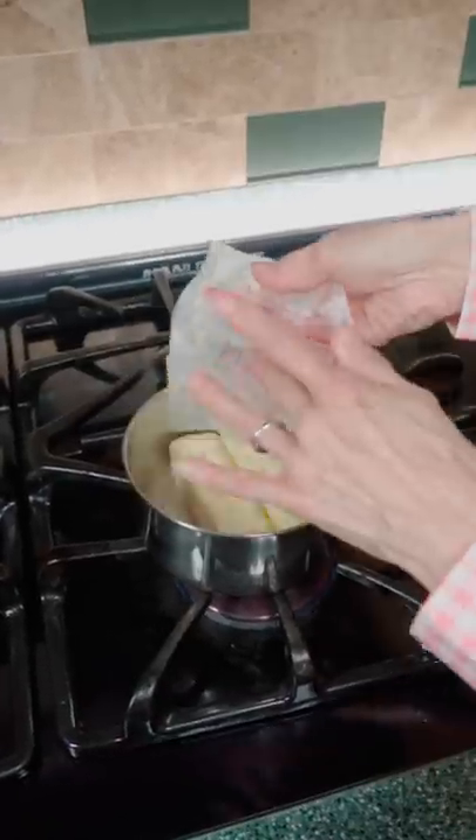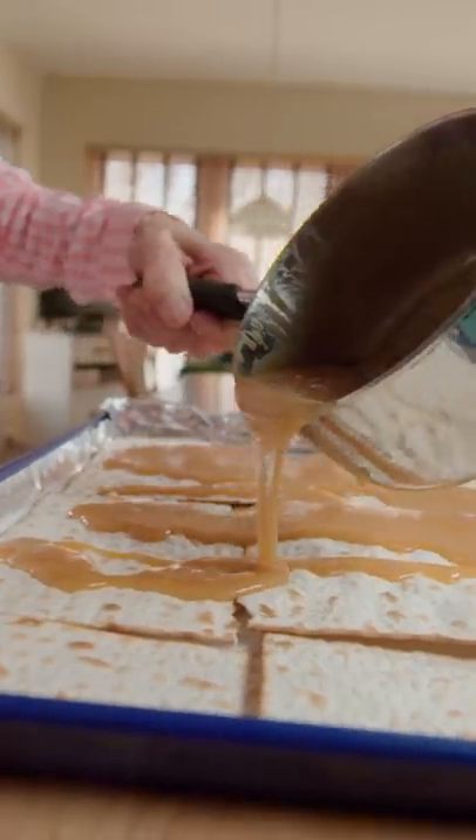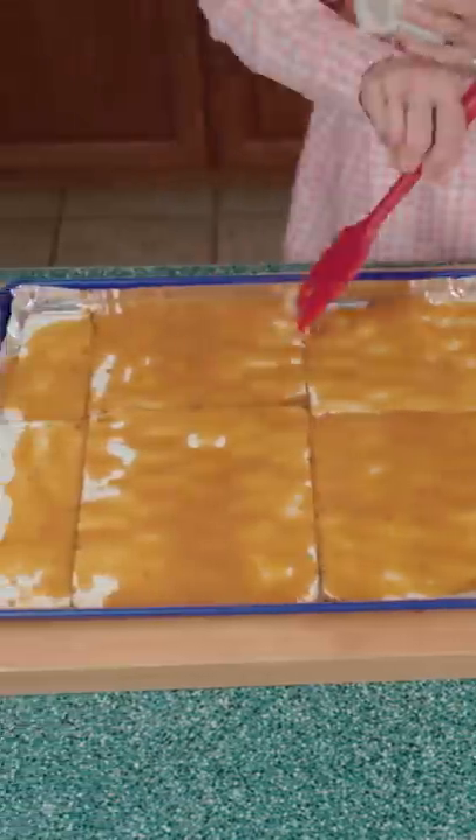Then melt two sticks of butter with brown sugar. Stir till they combine — it should be thick and bubbly. Pour onto the matzah and spread out evenly.